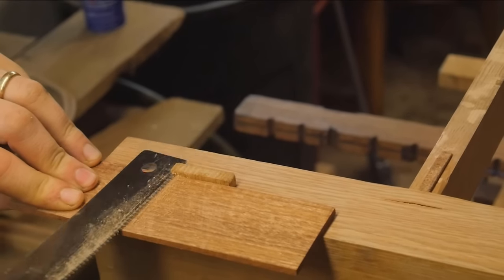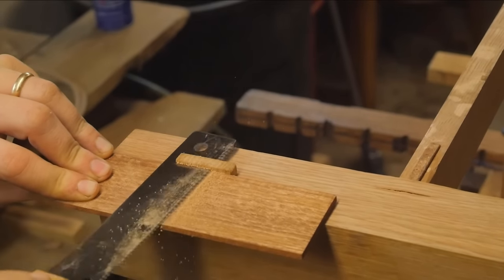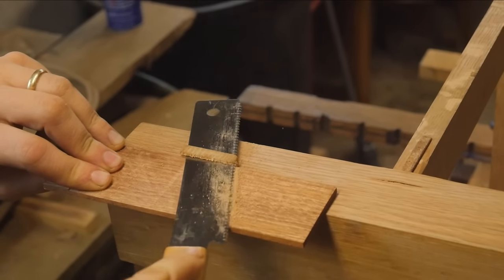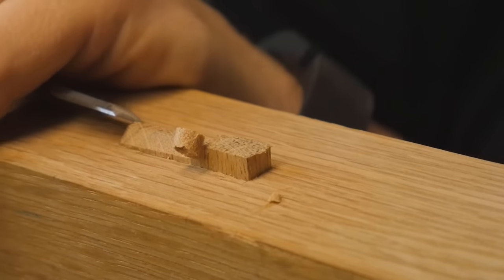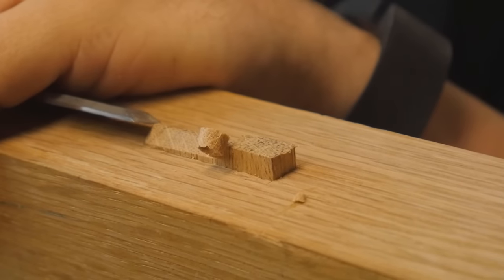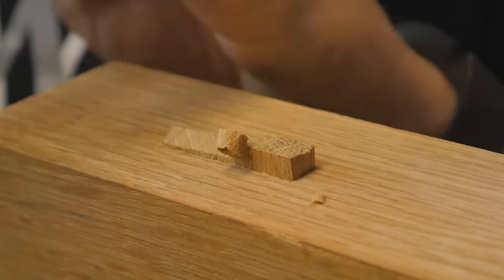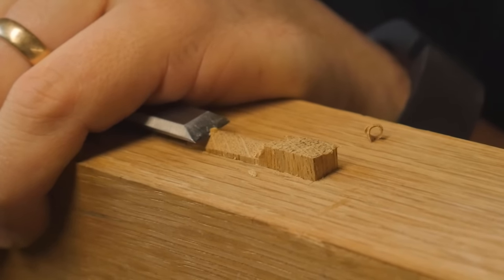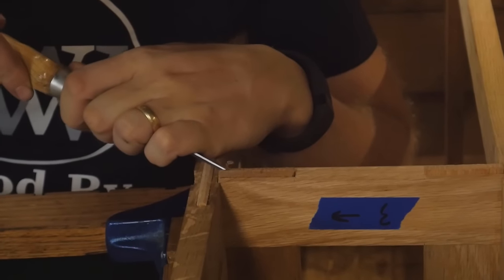Now all the through tenons — I waited until they were in to cut them all flush, so that they'd all be sticking out the exact same amount. I just used a piece of stock the thickness I wanted, and then used a flush cut saw on that piece of stock. Then I come in with a chisel and shape all of the tenons down to the same kind of cambered edge that I'm looking for. This is, for me, a very, very fun part of the process. It takes a bit of time and it's slow going, but it is very, very rewarding when you get that really nice finished surface on all of these tenons.